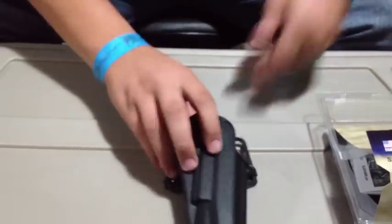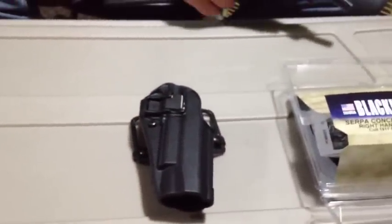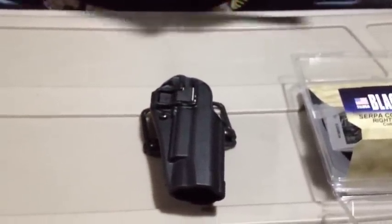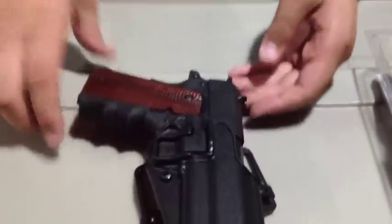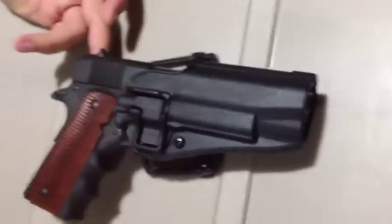This is your release for drawing it. We are cleared. So this is my real 1911 — this is my Colt, it's a 1991 A1 is actually the model, but it's still 1911. Just using this to show you guys. That's what it kind of looks like with the 1911 in there.